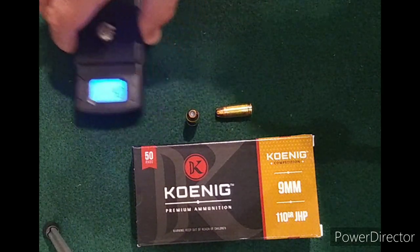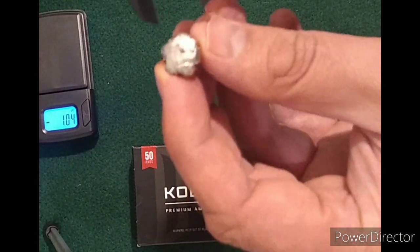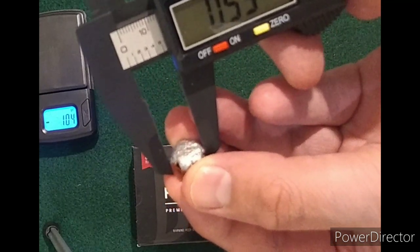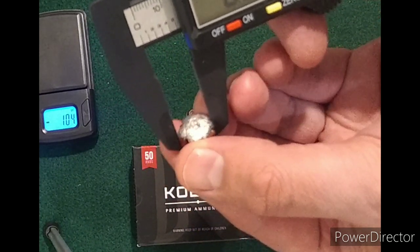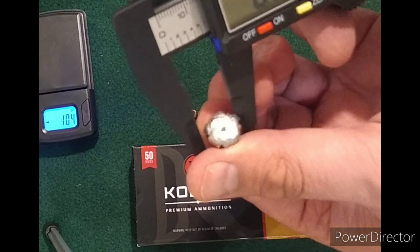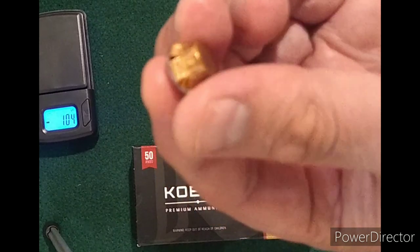We'll go ahead and measure this up here and see what we got for expansion. Pretty good expansion overall here. We had 0.55, 0.52, and this way we had 0.54. So pretty good expansion on that. You can see how those petals push back.